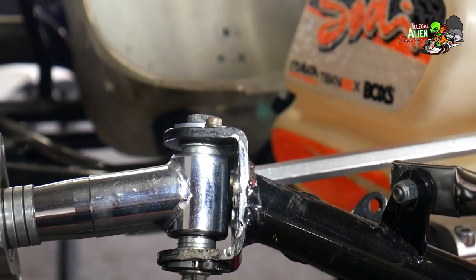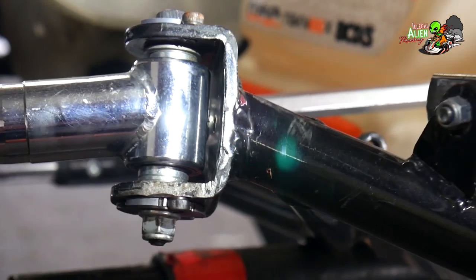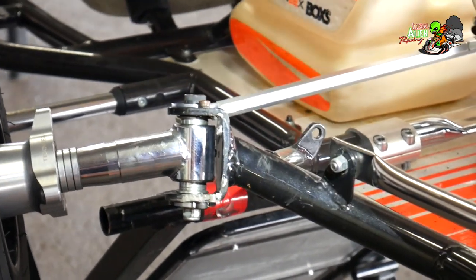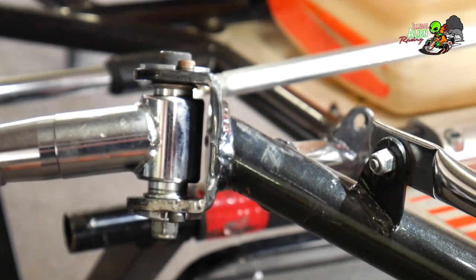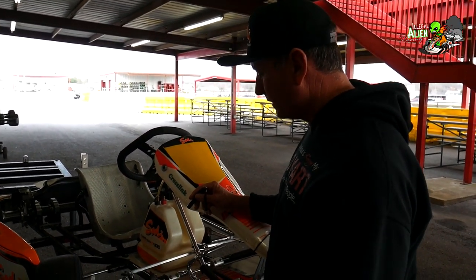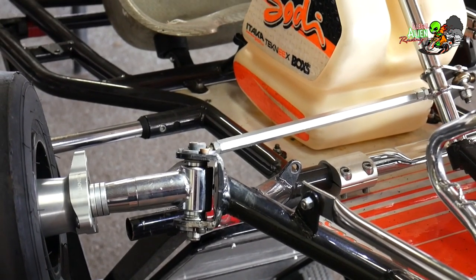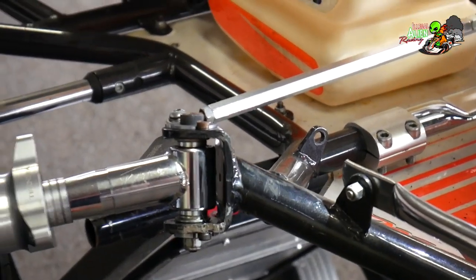That doesn't always mean it's horrible, but if I had my options to pick a different kart over one that has this damage I probably wouldn't pick this one — it's just too hard to fix, and once they get hit like this and deform, they really never go back to being correct again. It comes down to what your options are in the sport of karting: are you just looking to be a weekend warrior at your local track, or do you really want something for good competition? This chassis really needs to be replaced — a set of tubes or the frame can be replaced typically for around $1,200 to $1,400 depending on the brand.